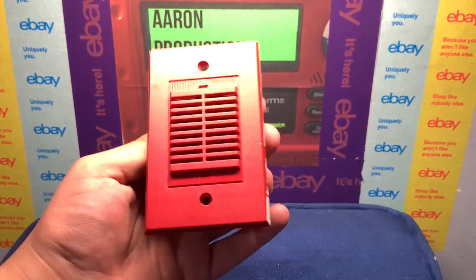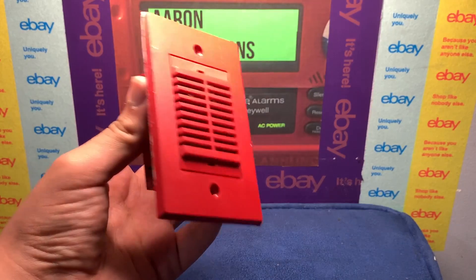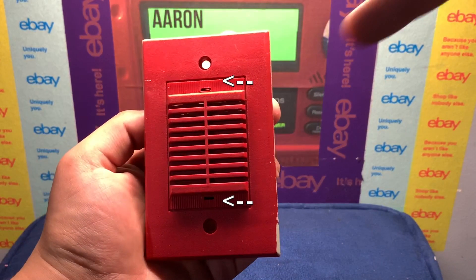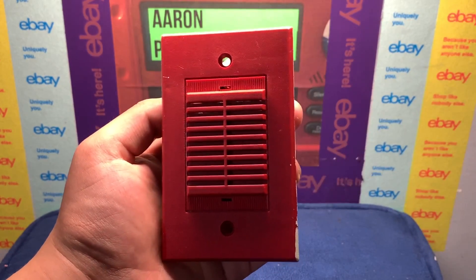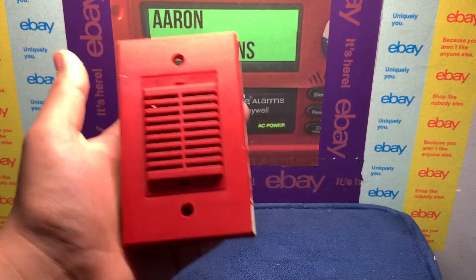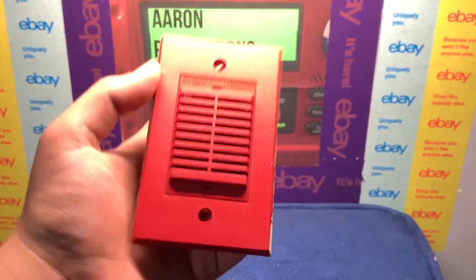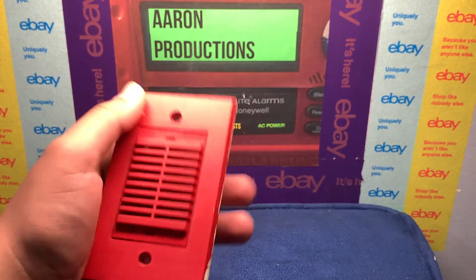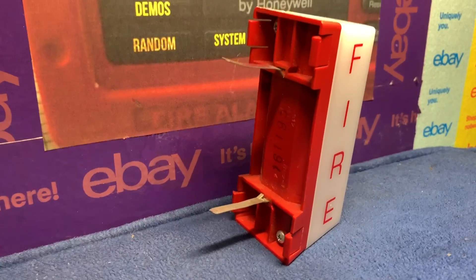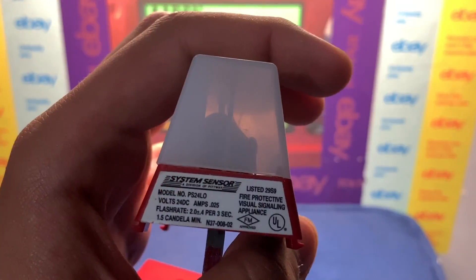I'm talking about something that would pretty much change the category that this device is in. Looking over the device itself from the front, you can see that there are two little holes, one at the top and one at the bottom. At first these holes could seem like just something you'd insert a screwdriver into to pop off the front, but they're actually for something completely different — and that is this device right here, the PS24LO strobe, manufactured by System Sensor.